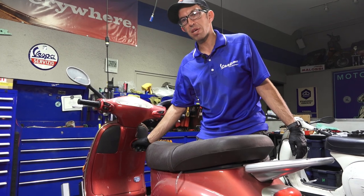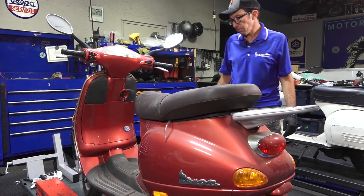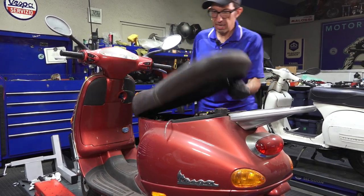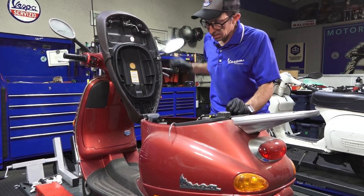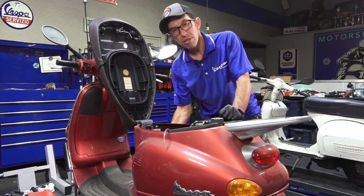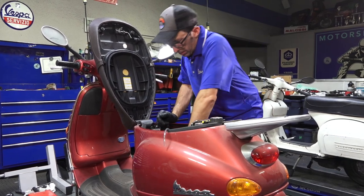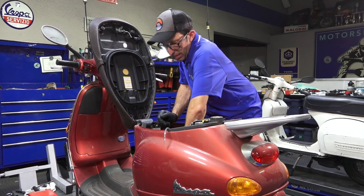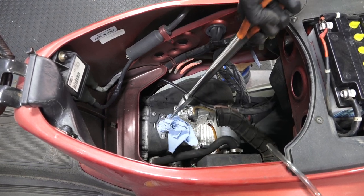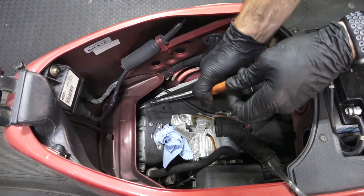We're going to check for spark next before we go any further, because I don't want to put a carburetor in that's delivering fuel when there's no spark. The ET4s and LXs are not easy to change the spark plugs on — it's kind of off to the side. They do give you an access door right here on the front of the frame; that's great if you have an ET2, which is a two-stroke model, but the four-stroke models it's kind of off to the side and pretty difficult to get. First of all, I have the intake plug in — that's pretty important, because if you drop anything down there you could completely destroy the engine.